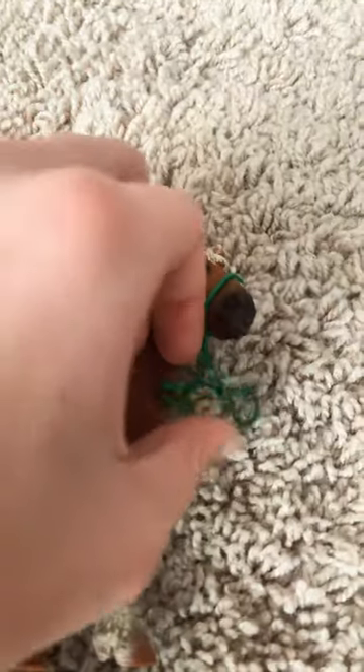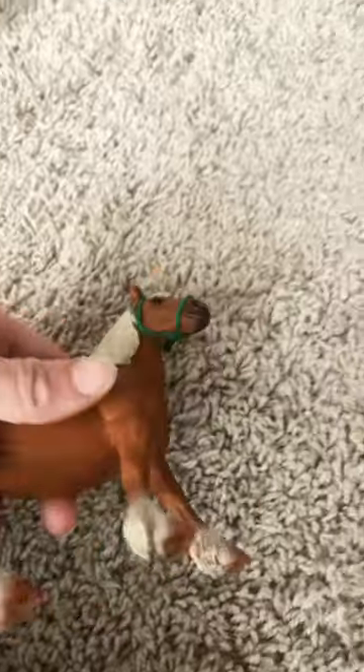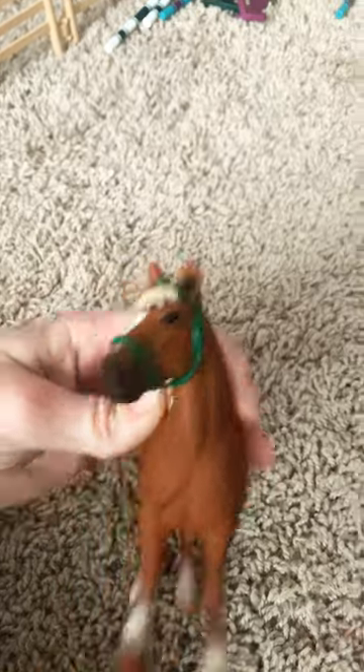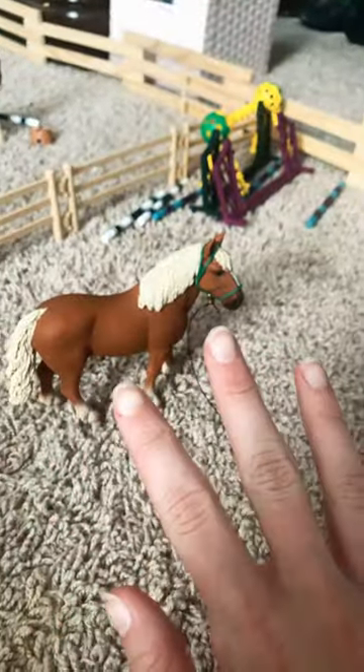Now you're going to take one of these and put it on their ears. You can adjust the underside of the halter as needed, but that's how it should look after you're done. Bye, thanks for watching!